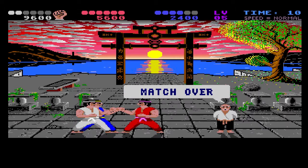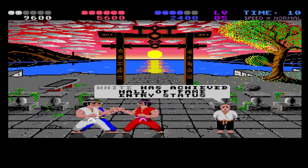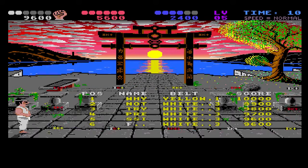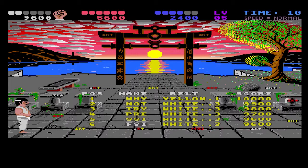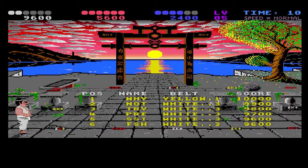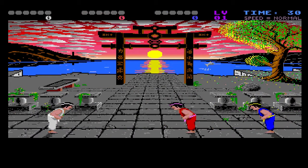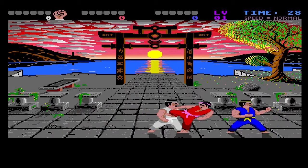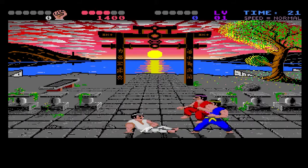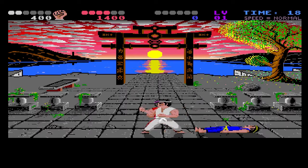It's really hard to commentate while playing this game, but we'll do one more match and see if we can beat our previous scores. Did a little better this time than last time. I love that chicken noise they make when they do the ankle kick — I think it's hilarious.